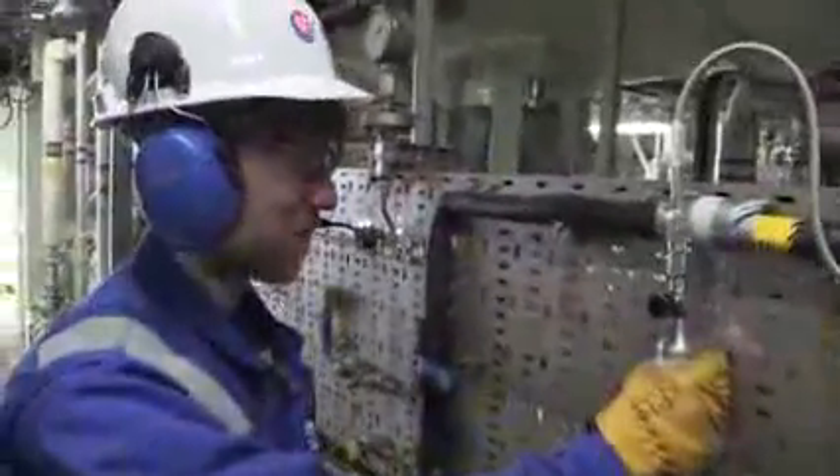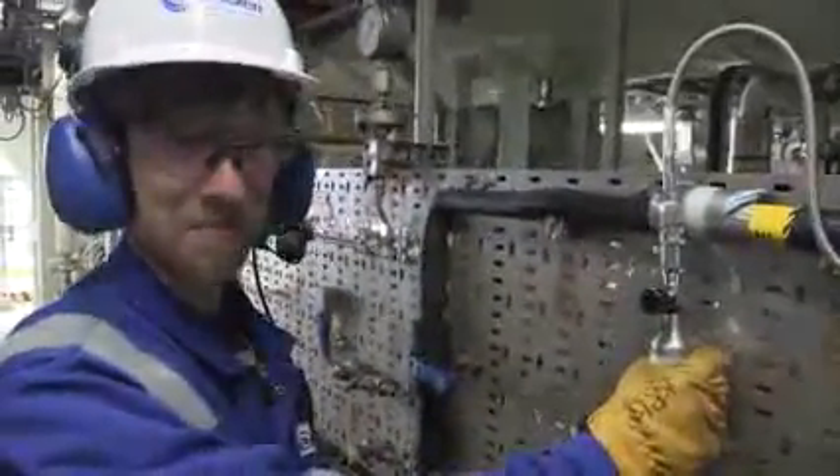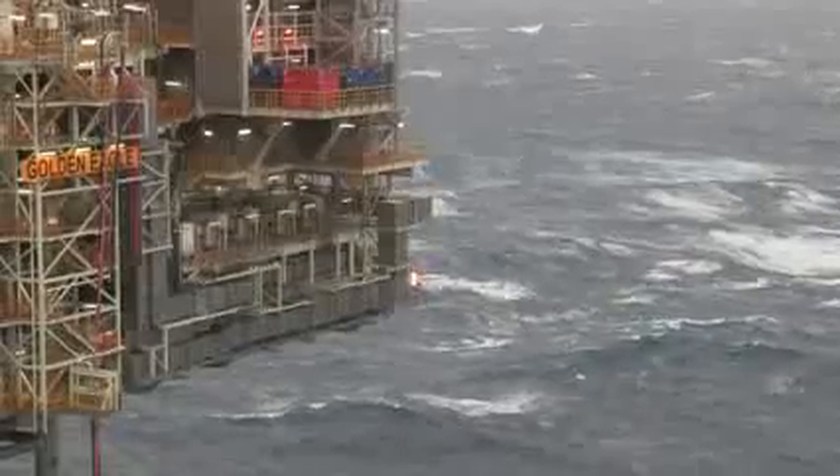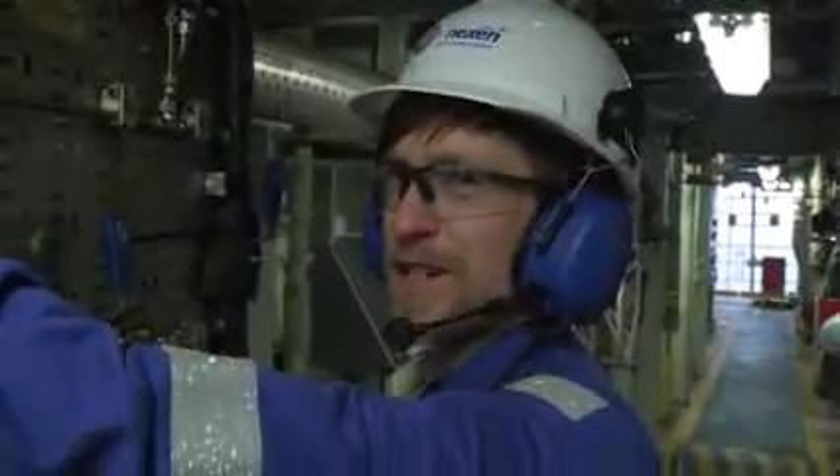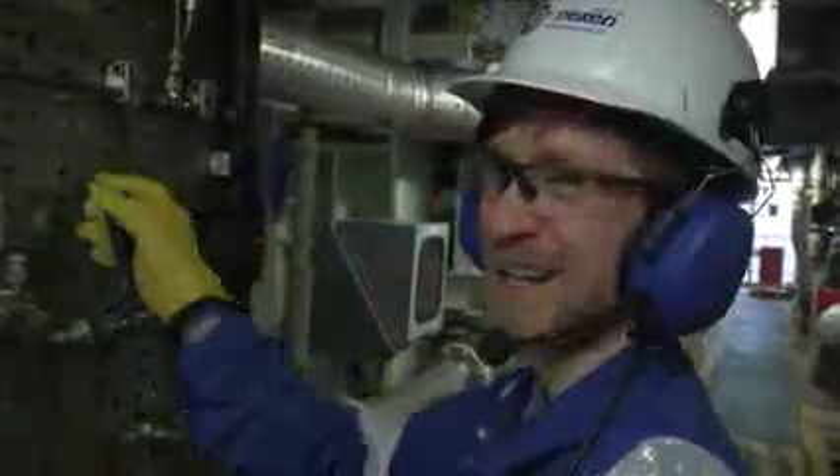I suppose it's comparable to holding a hot cup of tea or a hot cup of coffee. This is more what it's like every day at work — windy, rainy, grey.